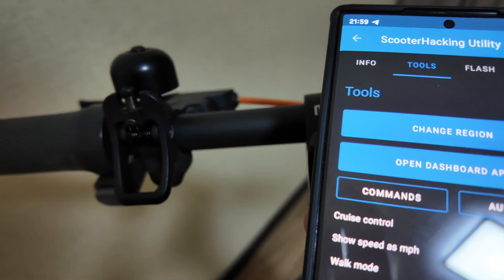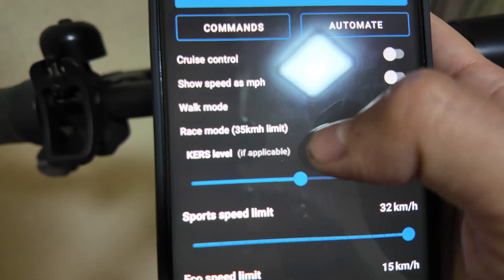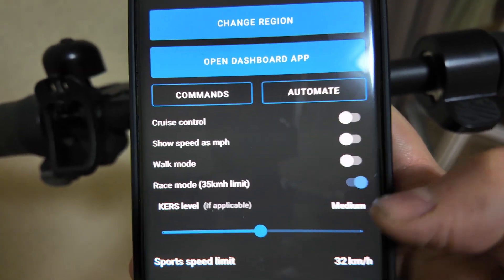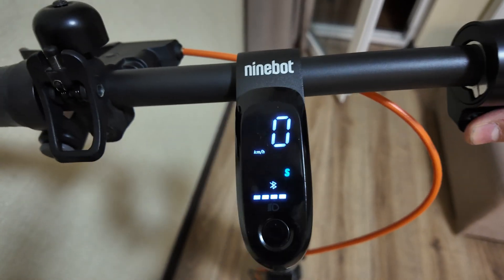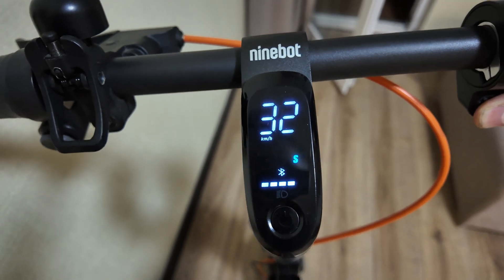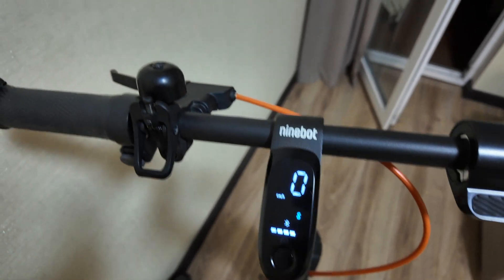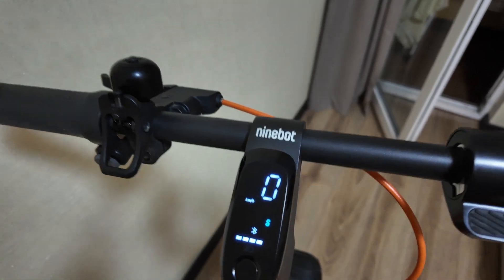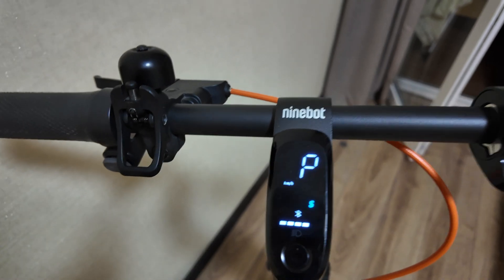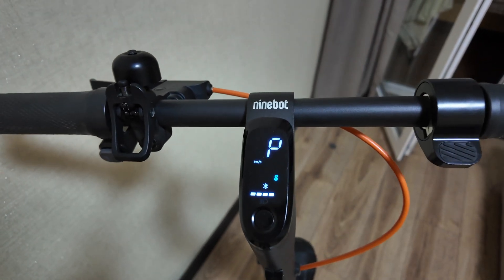Now we can try it — it goes up to 32 kilometers per hour. Checking the settings: sport speed limit is 32 km/h available, and race mode shows 35 km/h speed limit. The scooter is successfully unlocked. You can look up which serial number you need by Googling it. That's pretty much it — thanks for watching, put the thumbs up, and see you next time!